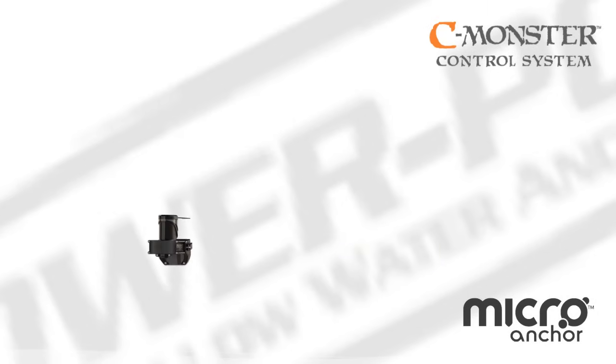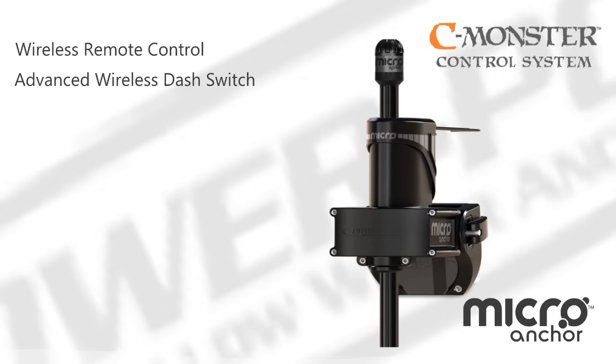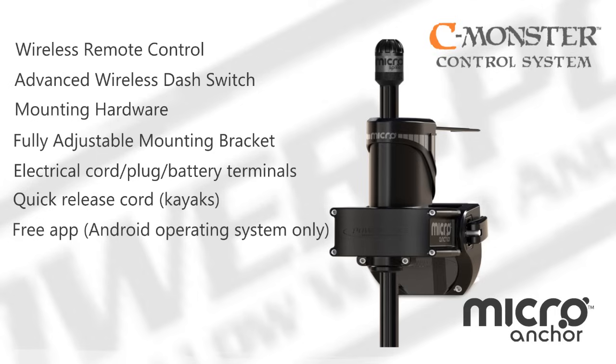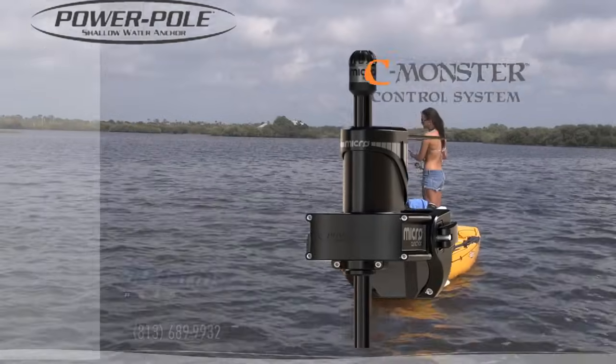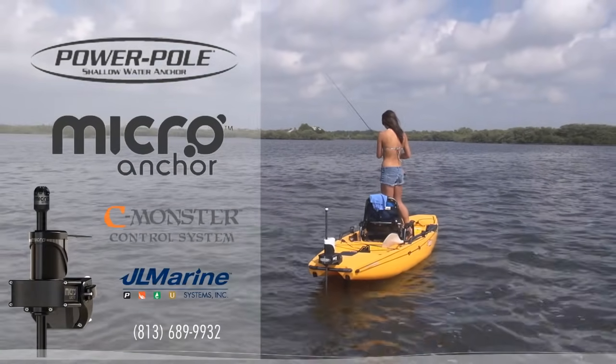The Power Pole Micro unit includes: wireless remote control, advanced wireless dash switch, mounting hardware, fully adjustable mounting bracket, electrical cord, plug, battery terminals, quick release cord, free app (Android operating system only), USB connector for software updates and downloads, Bluetooth, superior design, extreme performance, and innovative technology.